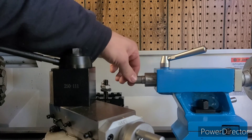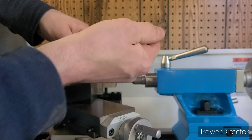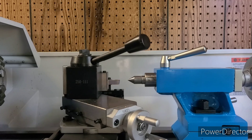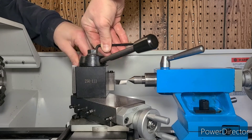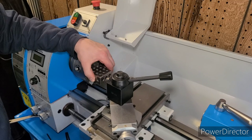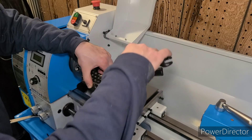The first step in getting our machine set up for cutting is to center our cutting tools. We do this by placing our dead center into our tailstock and then centering the very top of our cutting tool with the very tip of the dead center. In order to ensure a nice square cut, we're going to place a 1-2-3 block against the three-jaw chuck and then bring our quick change tool post over and square it up against the 1-2-3 block.